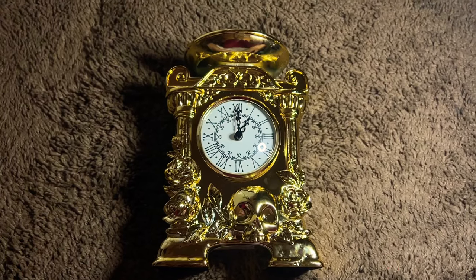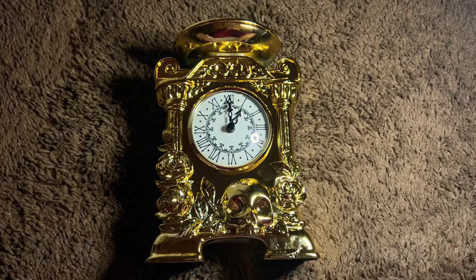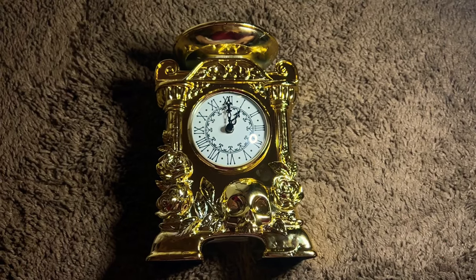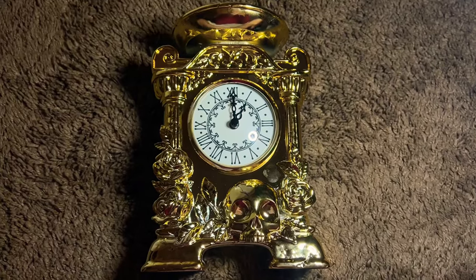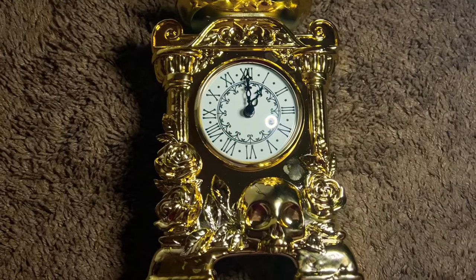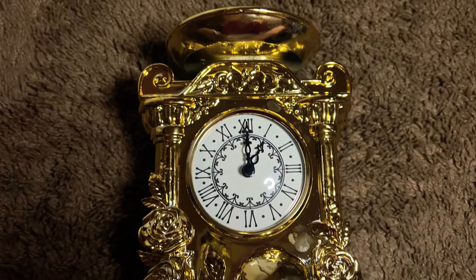Hello everybody, welcome or welcome back to my channel. Thank you so much for joining me on another Halloween video. Today I wanted to review the Skull and Roses gold clock. This clock is absolutely beautiful in person.